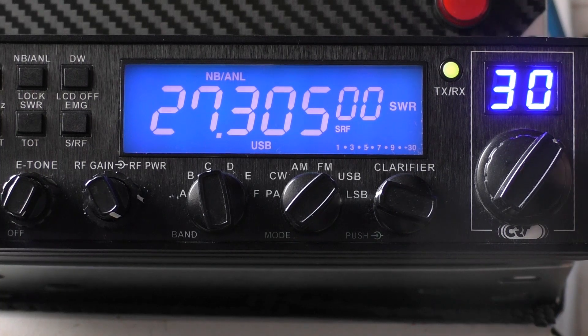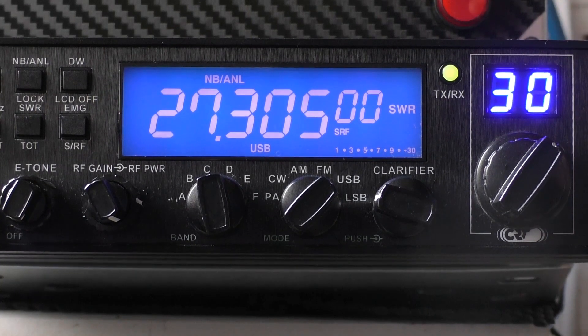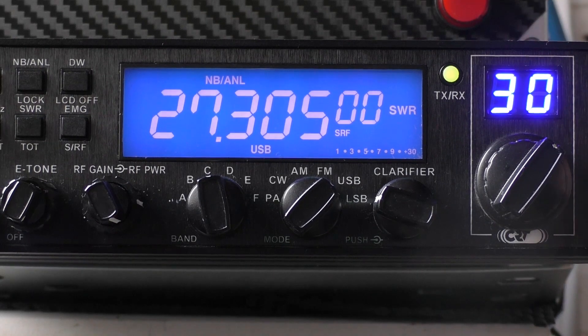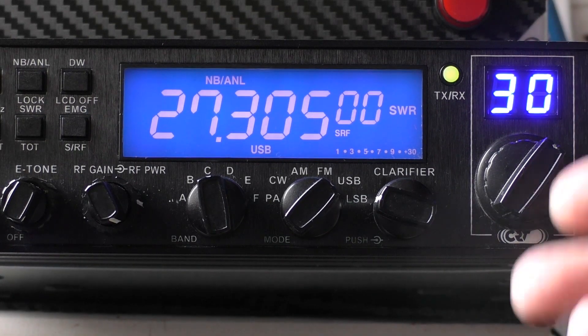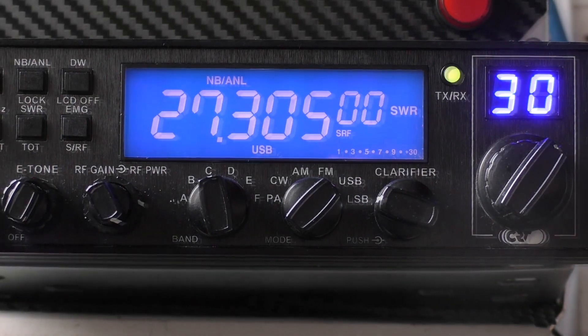What the radio is doing is the emergency circuit cuts in and blocks you from transmitting, because it has detected an exceptionally high SWR. It's a built-in protection - a good thing - it stops you from keying up and potentially damaging the radio.